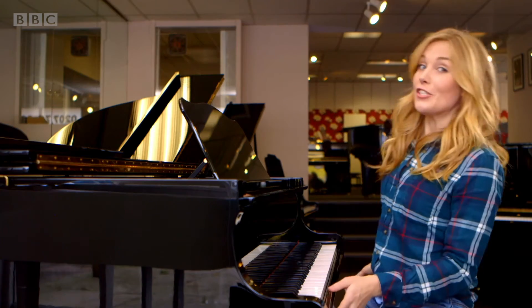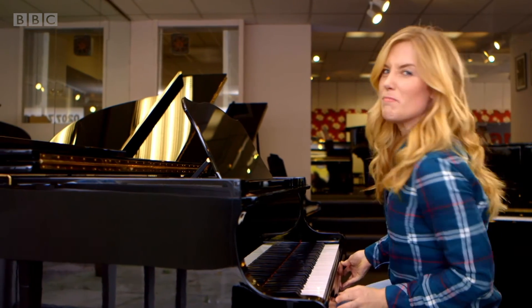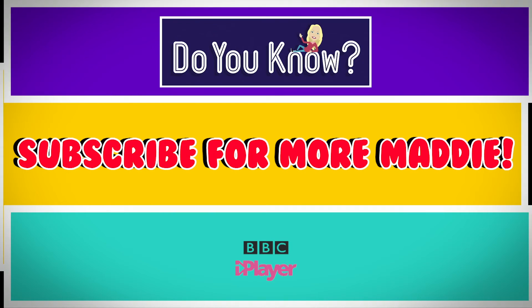But do you know how it works? Well, to show you, we need to open this piano up. We'll see you next time.